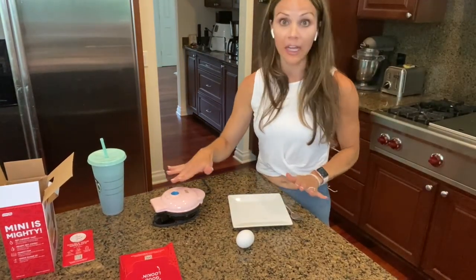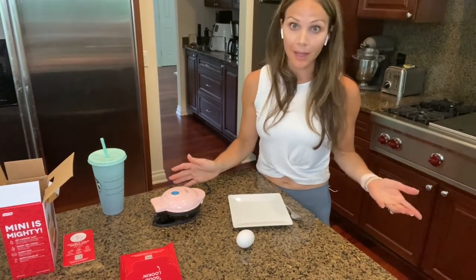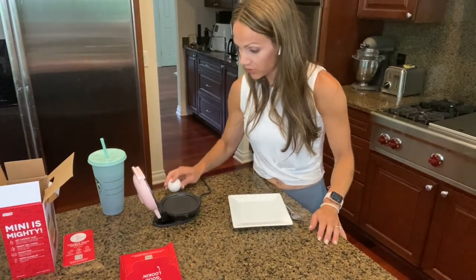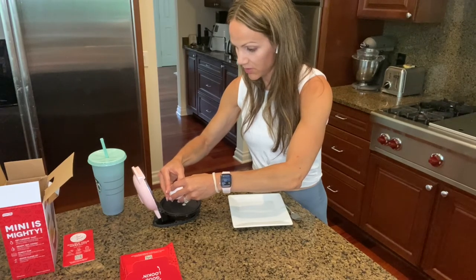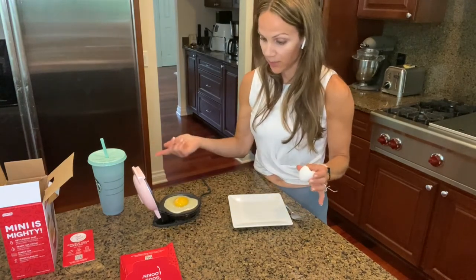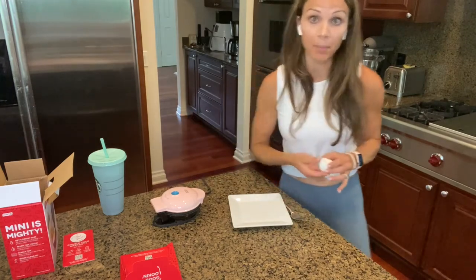Okay, I'm back — it's all heated up, the light went off. That was really fast, literally a minute, maybe two at most to heat up. We're going to open it up — it's nice and hot. I am going to just crack my egg right in the middle here. Let's hope I don't break the yolk, though if you like your egg over hard that would work too. I just cracked it in the middle — it fits perfectly. I'm going to close it right there and see what happens.